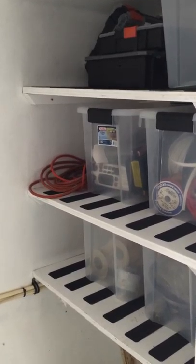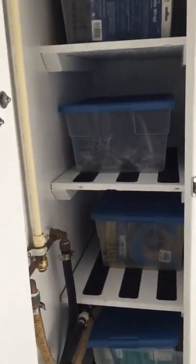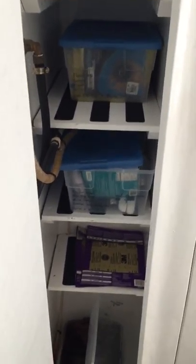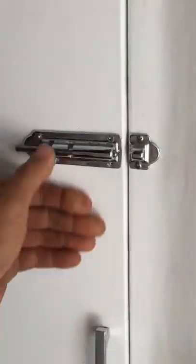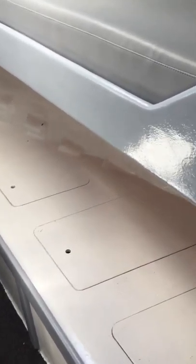In here I keep extra wire, extra boat parts, cast net, corrosion block — every boat needs that. Hang some towels there. This one I usually keep tackle, first aid, weights, and a spare alternator — always a good thing to have. Now for the shower and the head: here's the sink, the head, and the shower. Below this bunk here we have some storage hatches.